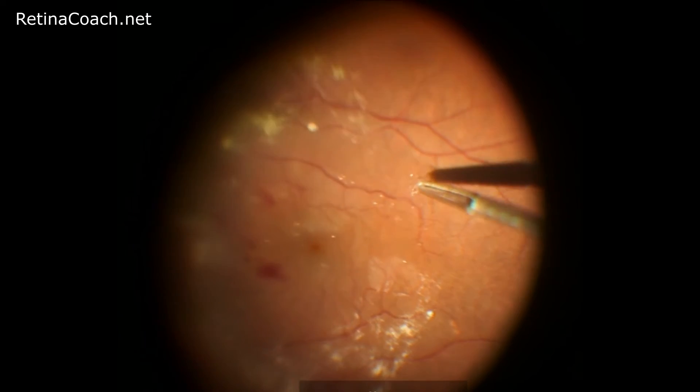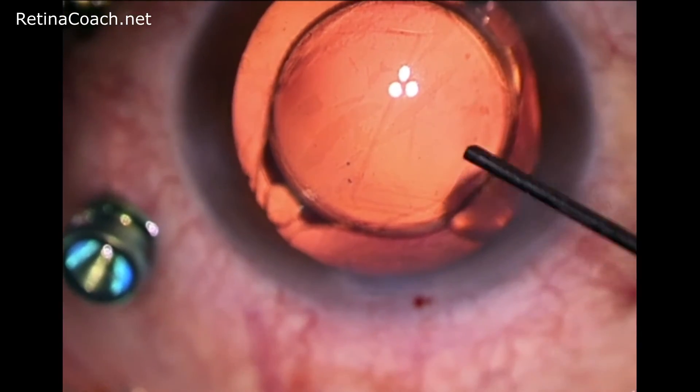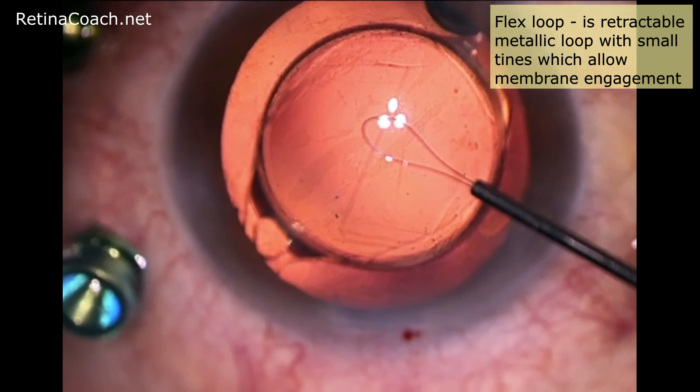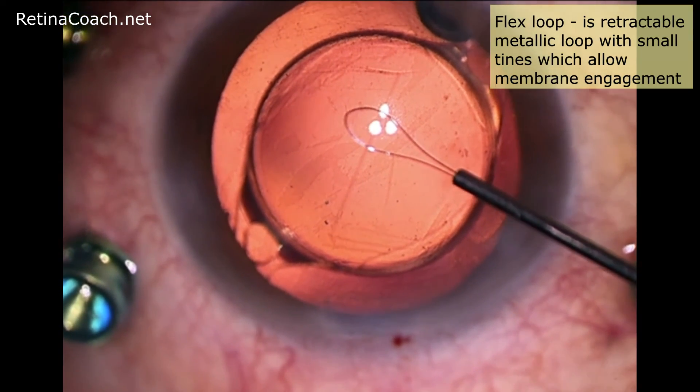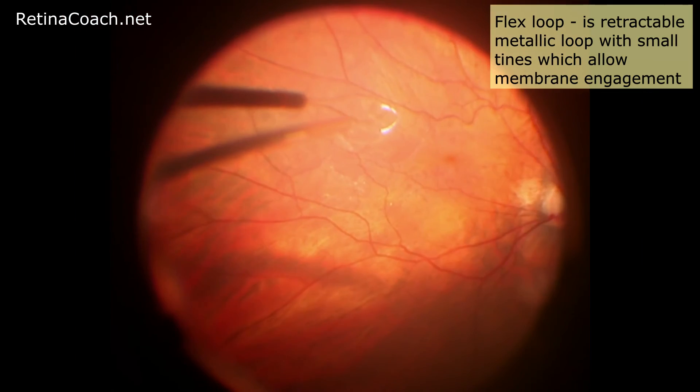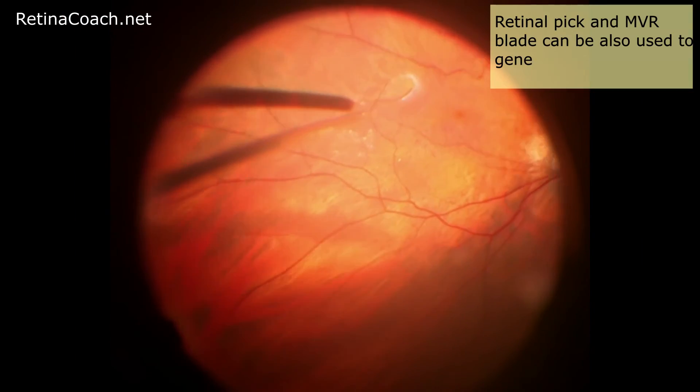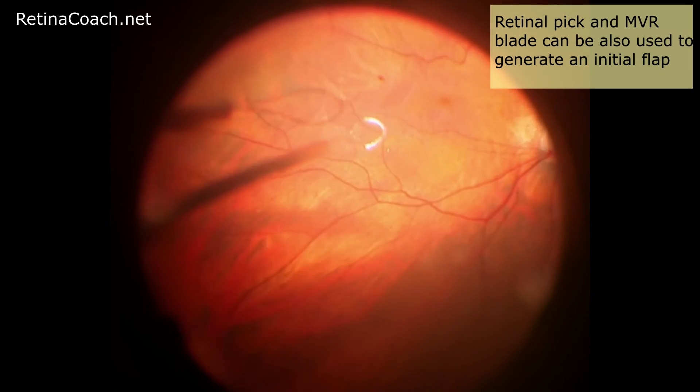Another instrument that can be used to create an initial flap is a flex loop. This retractable metallic loop has small tines which allow membrane engagement. Instruments like the retinal pick and MVR blade can also be used to cut the membrane and generate a gentle and thin edge.